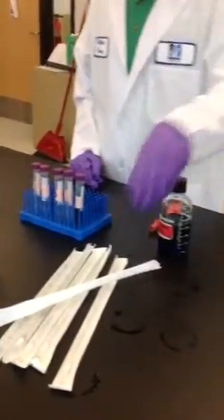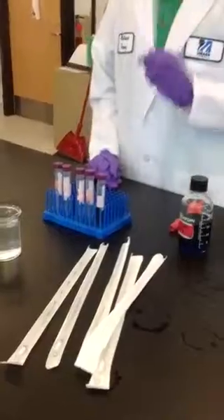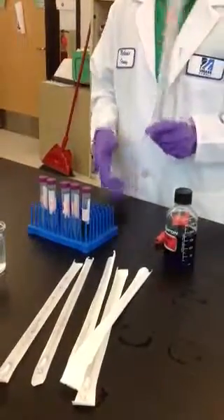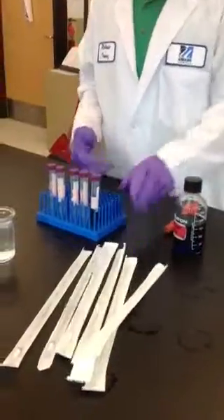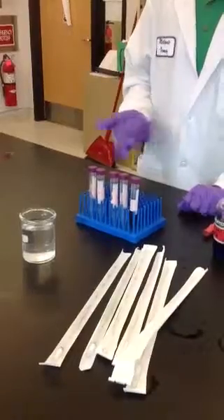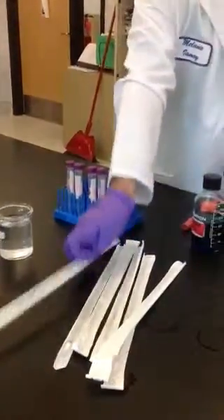The first thing you want to do is take a 10ml pipette and take 10ml and put it into the stock solution, but I did that ahead of time so we don't have to do that. The second step is you're going to want to label the tubes from 1 to 5 or 6, depending on how many tubes you have — I did that as well.